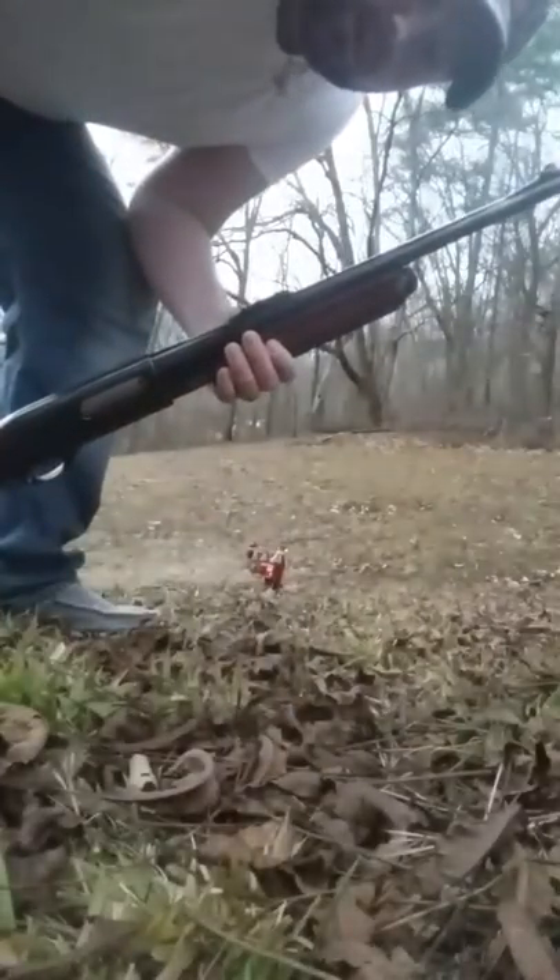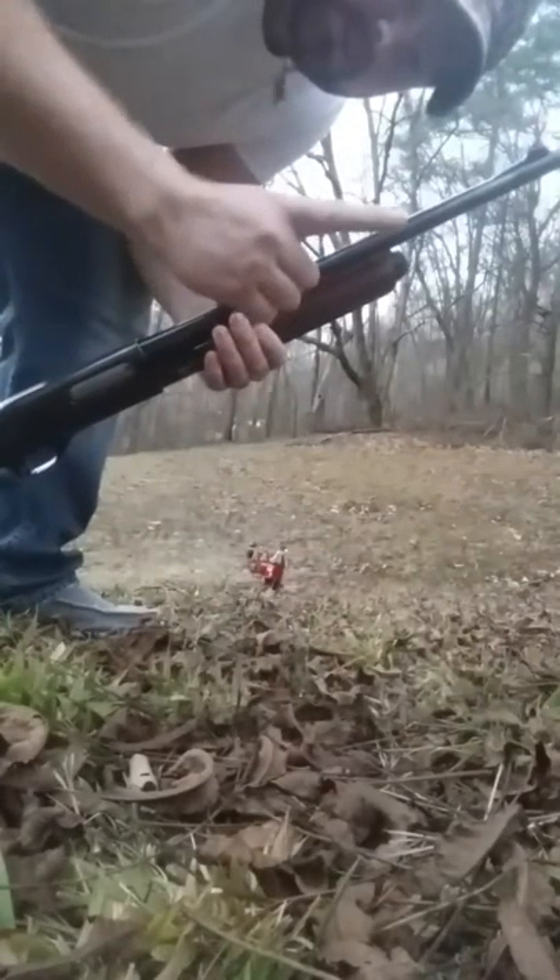Alright, we got the 870 Wingmaster loaded up. I'm going to set my phone a little bit closer to the target so y'all can see the impact. The very first shot is going to be a slug. I want to see what the old slug will do to the bottle — I imagine it's probably going to explode it, so that will be a good view on camera. I'll put it in slow motion so you can see the entry and exit. Alright, here we go — one slug coming up.